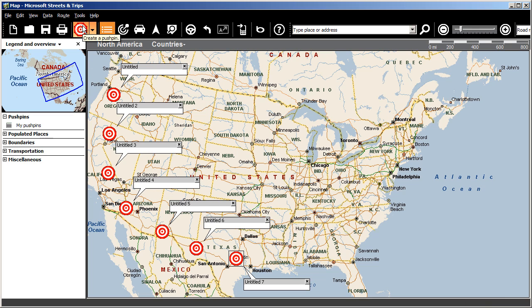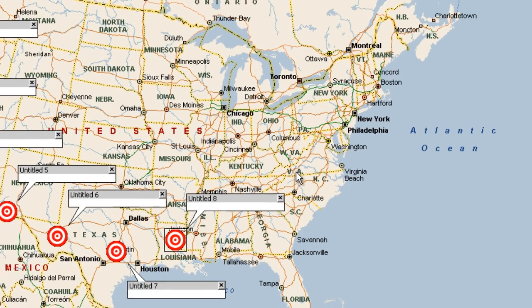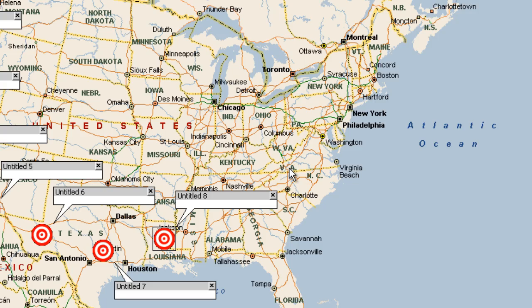To turn it off, click Create a Push Pin again and place your final pin on the map. Now you see that your cursor has returned to an arrow and clicking the map doesn't place a pushpin.